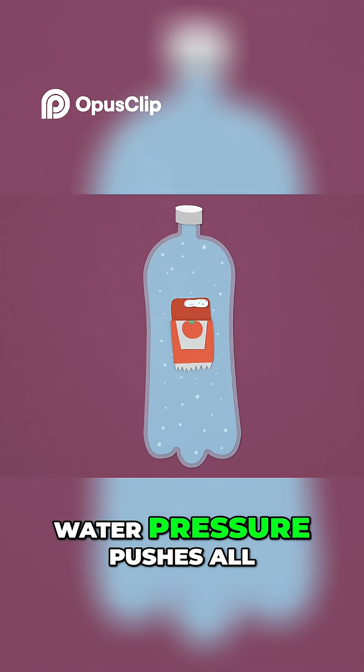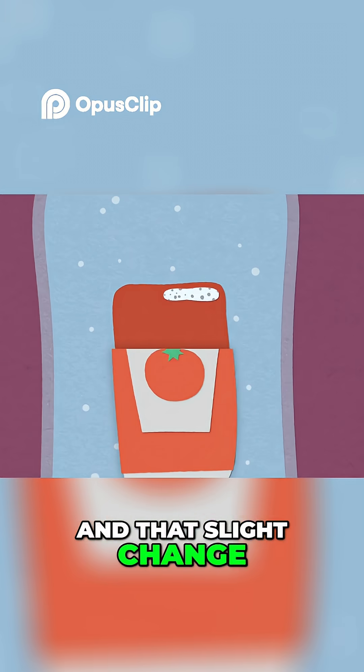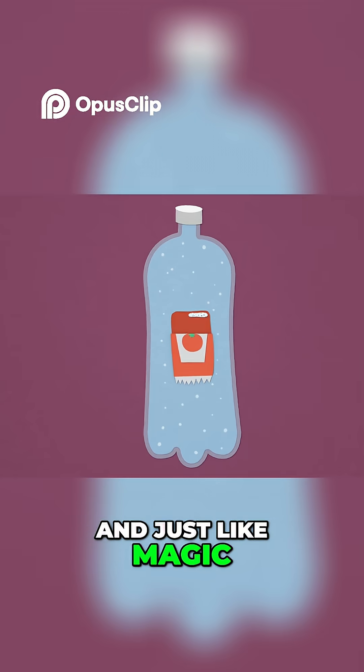But when you squeeze the bottle, water pressure pushes all those little molecules of air in the bubble closer together. And that slight change in volume increases the density of the ketchup packet compared to the water around it. And just like magic, the packet sinks.